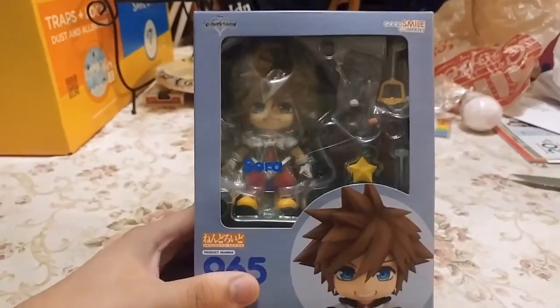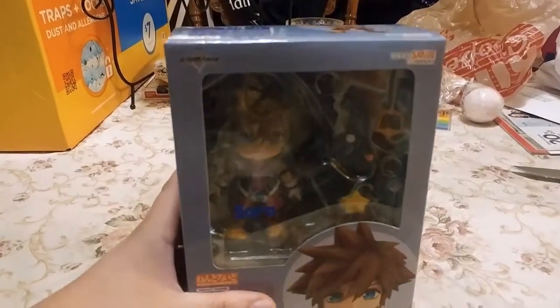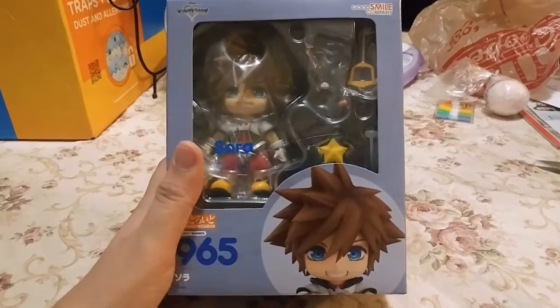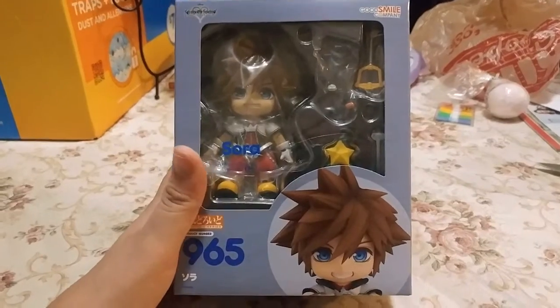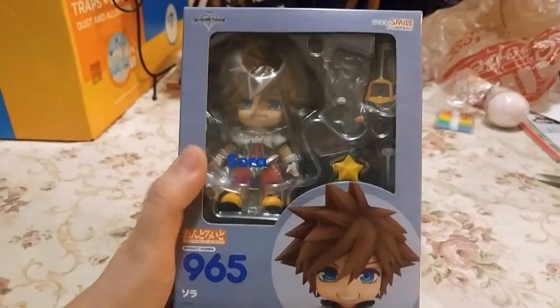I sometimes wonder why these are so expensive. I guess it's because they're imported, but this cost $50, which is a bit steep. I didn't care though — I really wanted it and it's got a lot of nice stuff, so it's worth the price. I just wonder why it's so expensive when US action figures are usually no more than $20, but whatever, it is what it is.